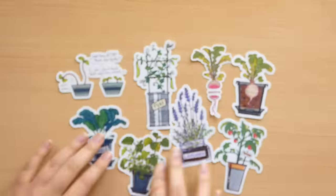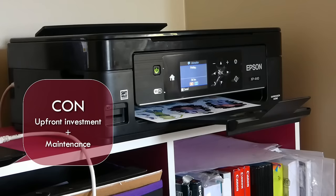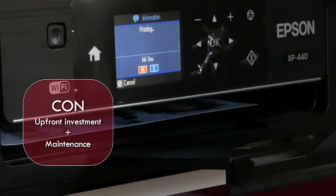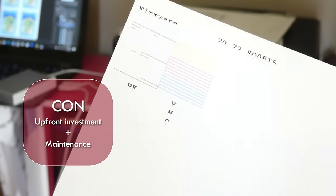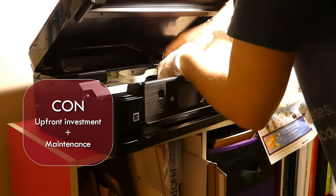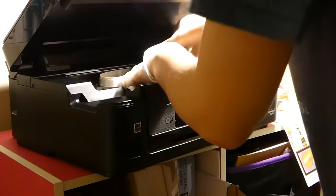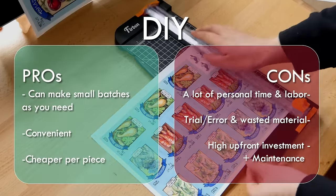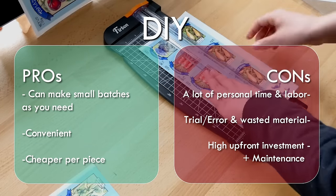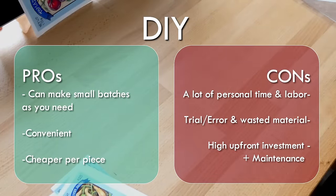The final con is the upfront cost and maintenance. If you already happen to own a printer that works for your sticker business, that's great. But if not, that is a couple hundred dollar upfront investment. And let's not forget that deliciously overpriced ink that your printer relies on. With owning any machinery, there is always going to be maintenance — your printer will inevitably jam, get clogged, not print correctly, and it will be up to you to figure out how to keep it working. So to sum up, DIYing stickers is great for people who don't mind putting their time and labor into manufacturing their own stickers, great for testing the waters with small quantities, and gives you the most control over the process and final result. But there is a higher upfront and maintenance cost.